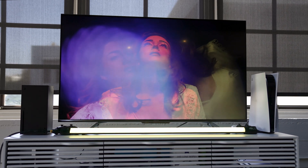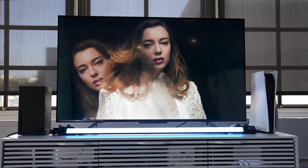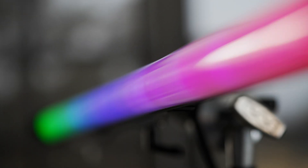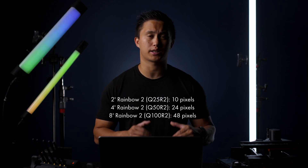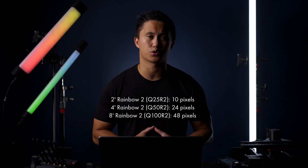One of the biggest improvements of the new rainbows are the separate RGB pixel groups. The previous rainbow tubes were single pixel configurations, meaning you can only display one color at a time across the entire tube. With the four-foot rainbow tubes, there are 24 separate pixel groups, which really bring the lighting effects to a whole new level. For comparison, a four-foot Astero tube has 16 pixels, which means the Quasar has effectively 50% more pixel groups, allowing for even more seamless color transitions.